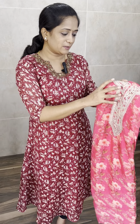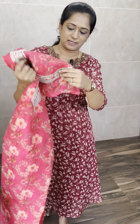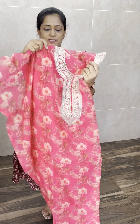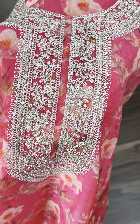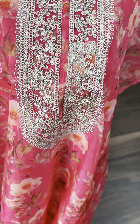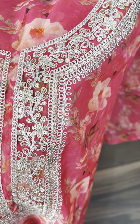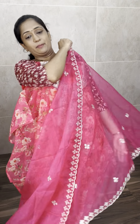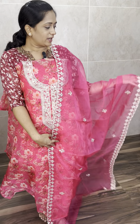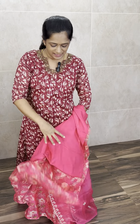Let's move on to the dress material. First one is a beautiful dark pink colour — complete digital print fabric with rich thread embroidery work. This comes with the same colour cotton silk bottom. The top is a beautiful set of organza fabric, with full embroidery on the same organza fabric.